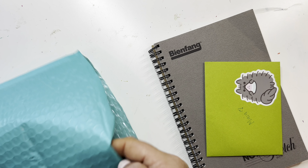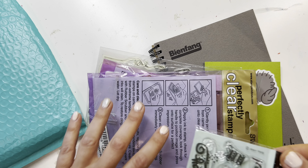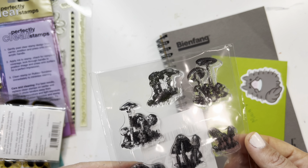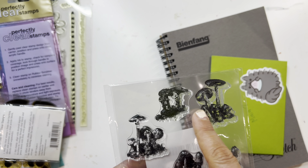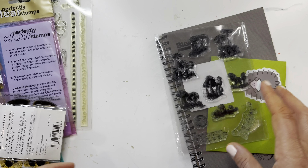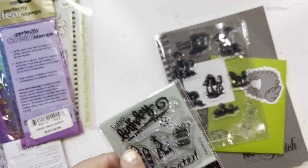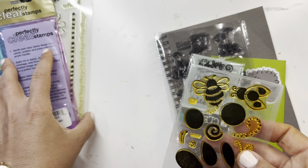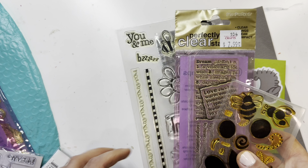She wrote me a wonderful little card, and she sent me — she knows I like mushrooms — so she sent me these mushroom stamps, which are really really awesome. And I think this is like moss, so I will try to use this somewhere on a page. Then she also sent me a bunch of other stamps, including a great one for birthday cards — I need to make more. I do have the acrylic blocks you need for stamping.